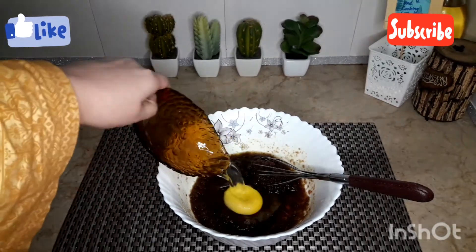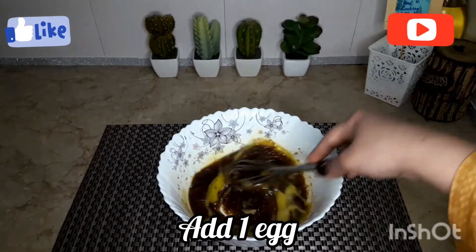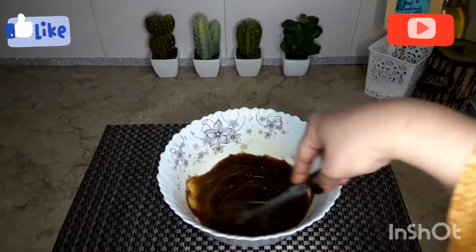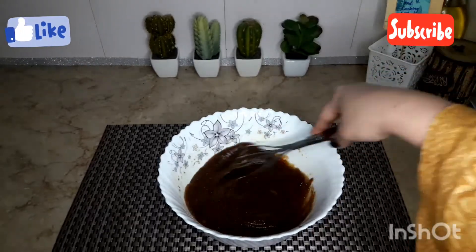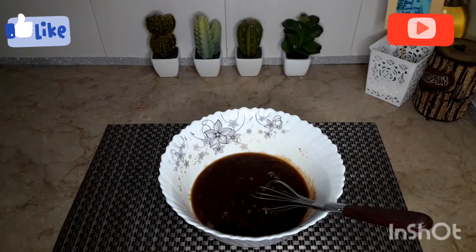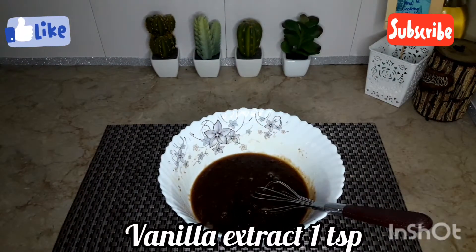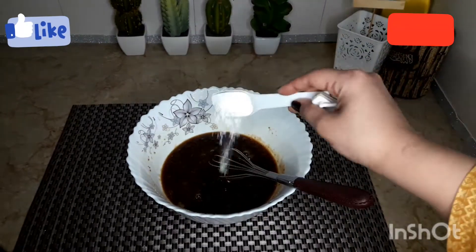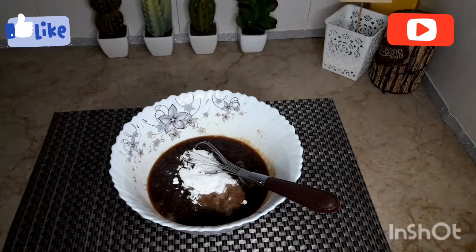Now we will add one teaspoon of vanilla extract. We will also add one tablespoon of baking powder.